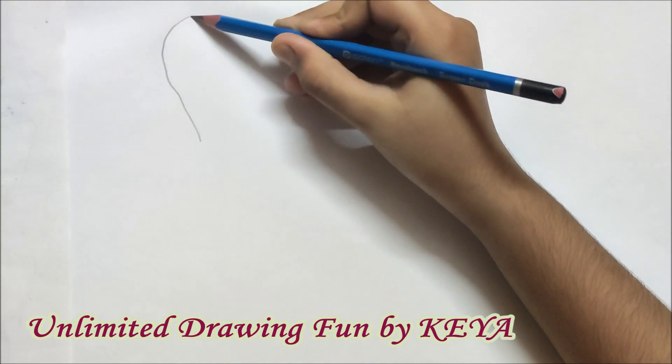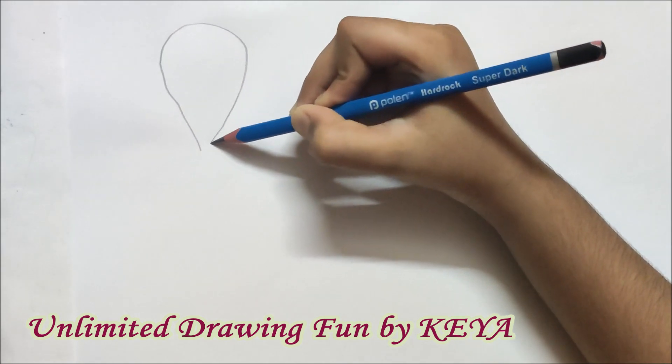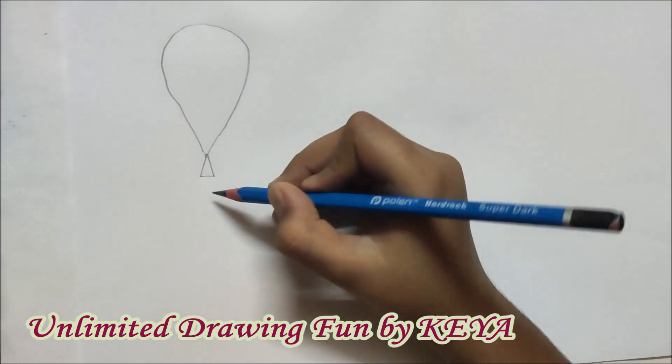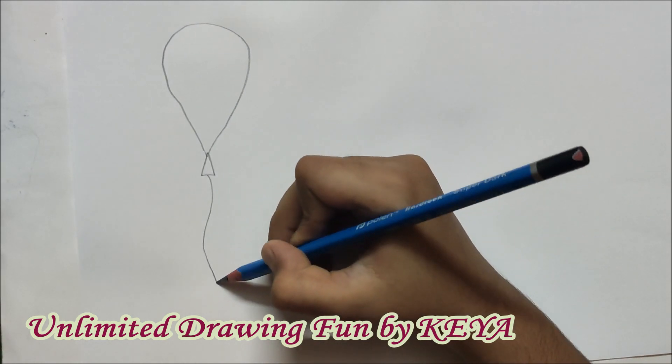First, we will make an oval, then a triangle at the end with a wavy line.